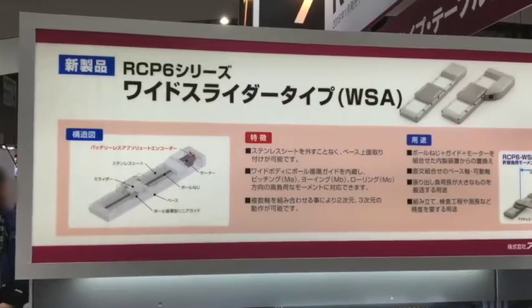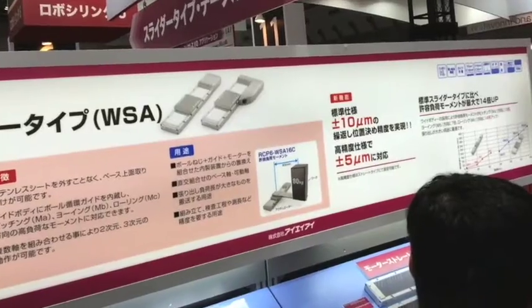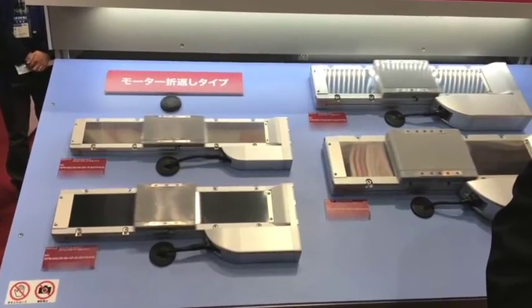You will also notice our wide-body slider types and wide-bodied radial cylinder types. The wide slider types allow 14 times greater dynamic moment than the standard units.